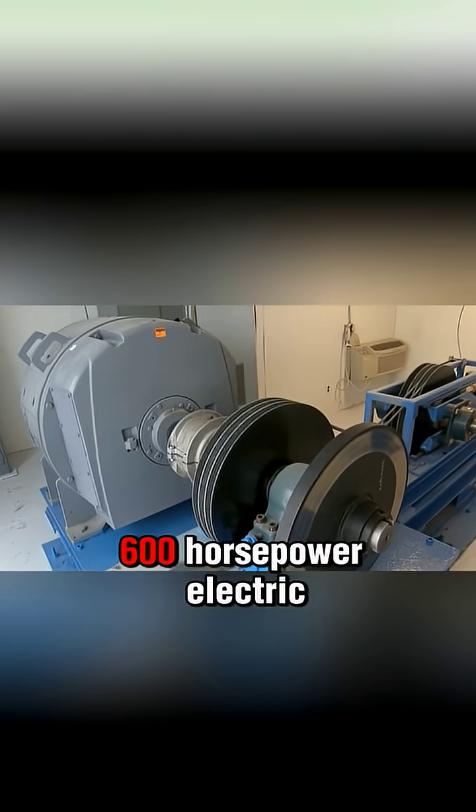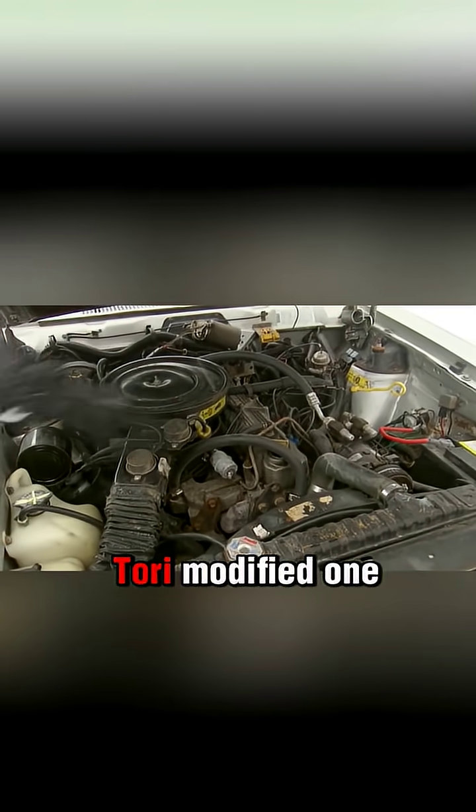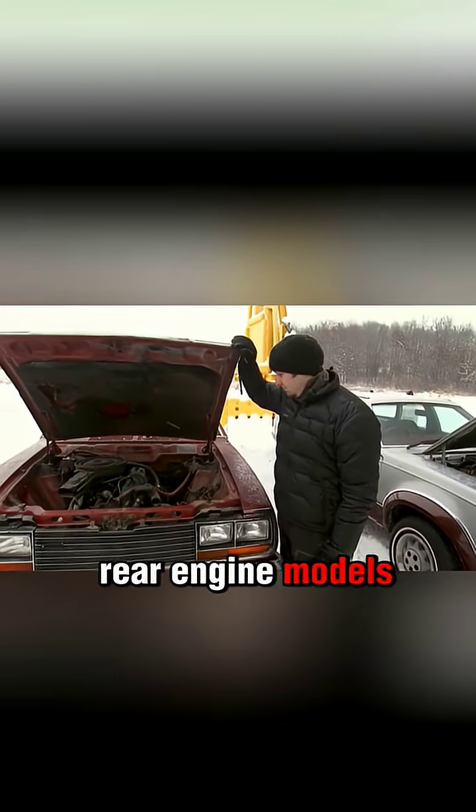They built a 300-meter track, launching the car with steel cables powered by a 600-horsepower electric motor. Since the engine is typically the toughest part of a car, Tori modified one with a rear-mounted engine. They would test both standard and rear-engine models.